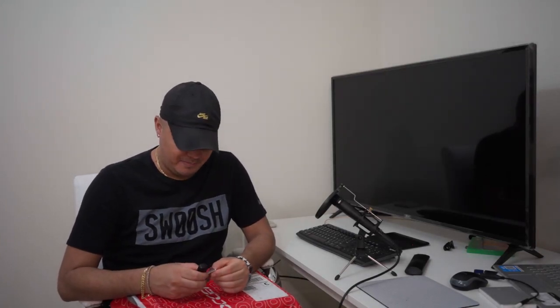Welcome everybody. I haven't done a video — or at least an unboxing video — on this channel in a very long time, so thank you to all who are still subscribed. I haven't forgotten; it's just been tough with this virus and everything going on.